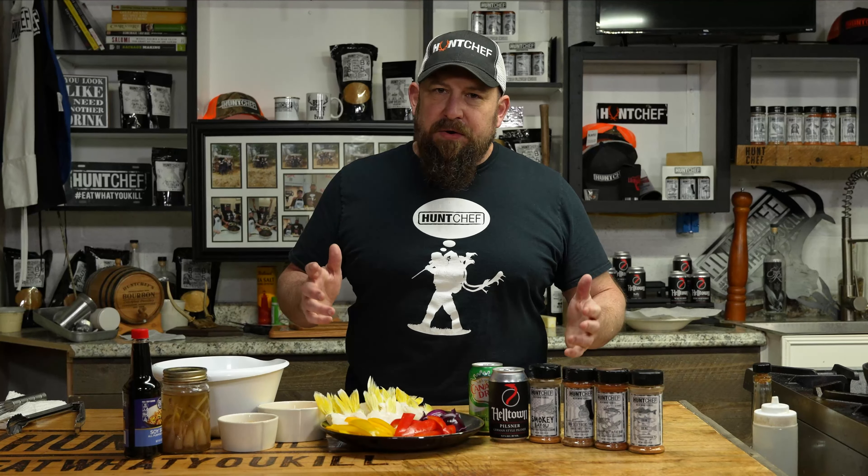Hello Hunt Chef Nation! Just like we don't breast out our birds and leave those legs in the field and in the woods, we don't clean our walleyes and leave these delicious wings on the skinning table. This is how we're going to do it.